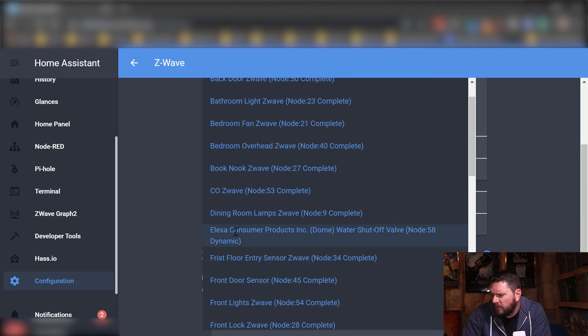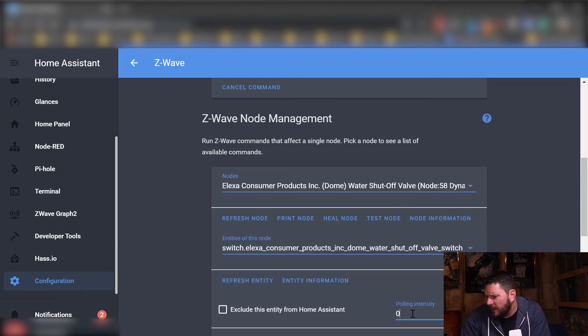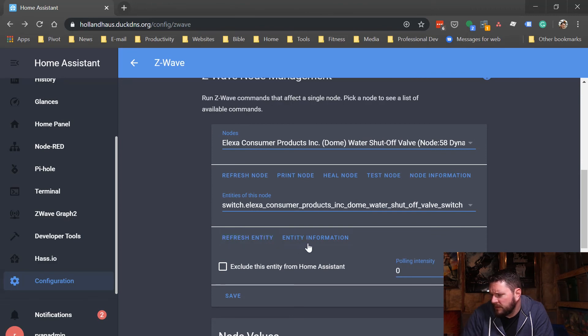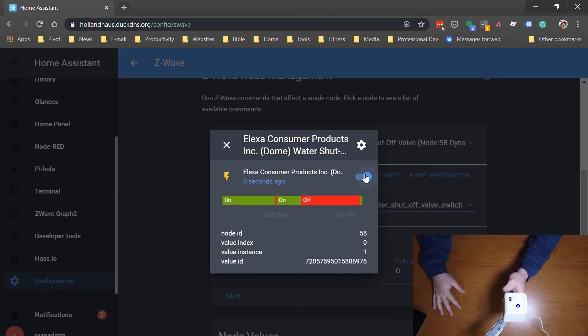Once it shows up in Home Assistant, we'll test it before we install it. And there it is — Dome water shutoff valve. So now we'll look at some node information. It's still in dynamic so it hasn't 100% finished setting itself up yet, but we can play with it a bit. You can see all the extended stats and all the neighbors it has — I have quite a large Z-Wave network. I'll go to entities in this node and we'll see that it shows up as a switch. I always like to set the polling intensity to at least one so it'll poll about every 30 seconds, just in case this gets out of phase. So it's in the on position. I just switched it off — now it's closing the valve. Now it's in the off position. It shows up as off in Home Assistant, so let's turn it back on again to make sure it's working. Instantaneous, just like we'd expect. Looks like everything's working, so now we'll move over to the water valve and get it installed.